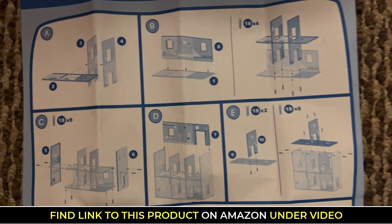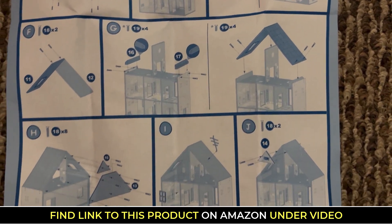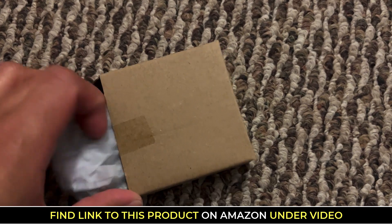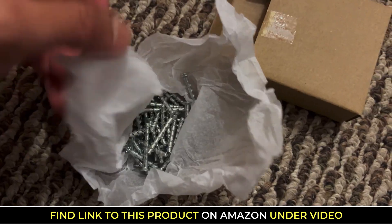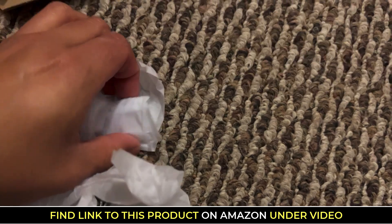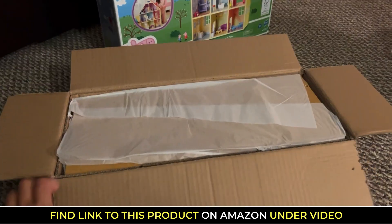So as you can see here, it tells you exactly the items that you're getting in the box, and it'll tell you exactly how to put it together. So it was fairly easy to follow. You can see me unboxing everything here, so just take note of all of the items. If you're someone who doesn't like to build things, then maybe you may not want to build this or have someone else build it.